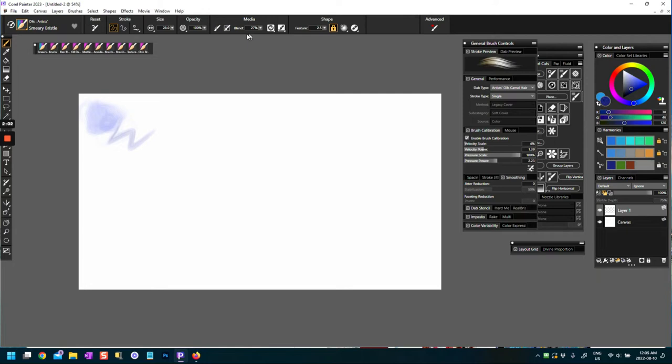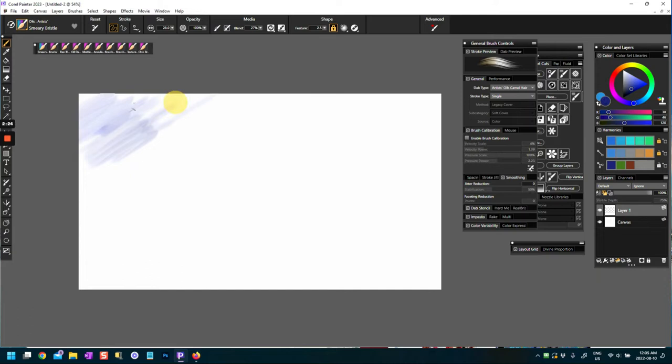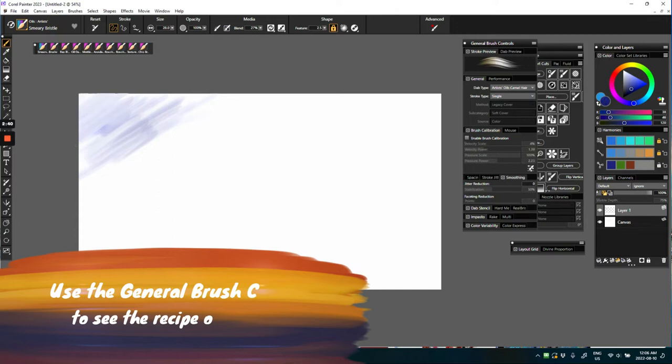So this is Smeary Bristle, and I rather think this is a blending brush — it might be a blender because it doesn't lay down a lot of paint. I have to press really hard to get a stroke, which tells me it's a blender brush. It's a camel hair brush. You can see the recipe of the brush here — it's a single cover — and with any of these brushes you can change the method and recipe to come up with different results.